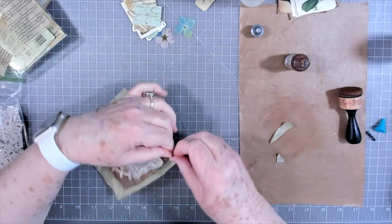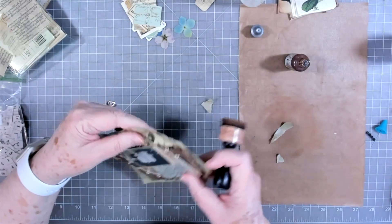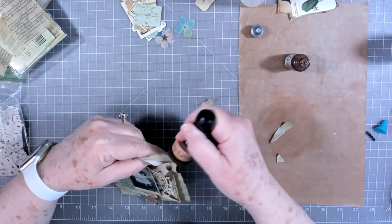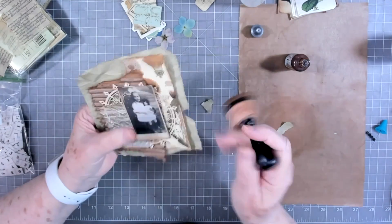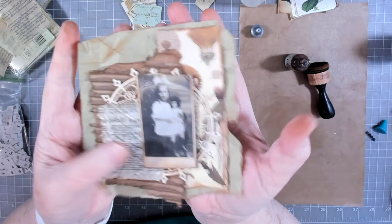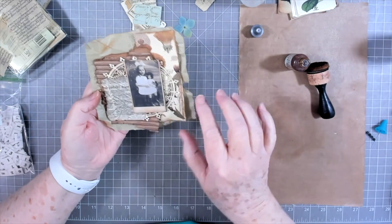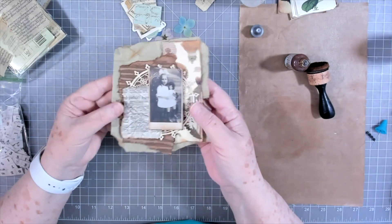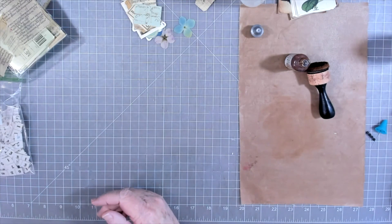I'm going to take some of these little points off because I don't really like the points, then I'll just ink up those little edges. I want it to look very very old — old and worn and torn. When I stitch I'll stitch right around, maybe some zigzaggy looking messy stitches. It'll either be a journal cover or something for the inside of the journal.